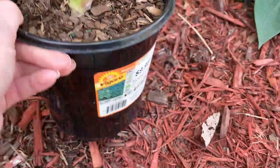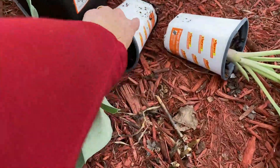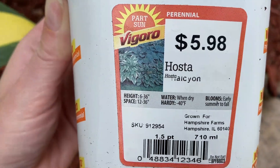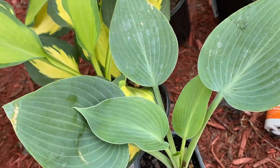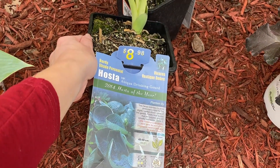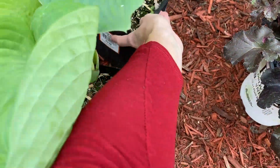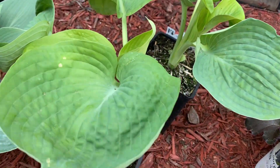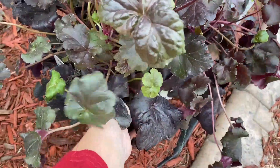This hosta is called 'Forbidden Fruit' — it's beautiful. Then I got two that are more of a blue-green hosta; I think they'll look beautiful contrasting against the other colors. And these two right here I'm super excited about — they are the 'Drinking Gourds' hosta. They actually form little cups and water collects in them, which I thought was so cool. They're more of a deeper green, not quite as blue-green.